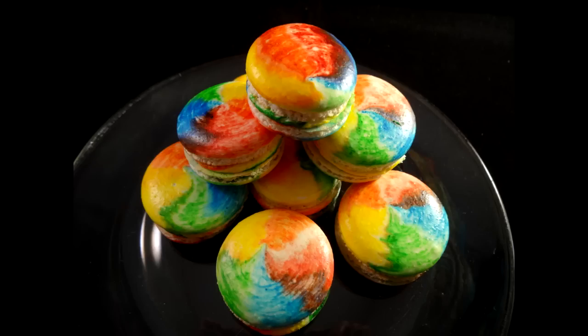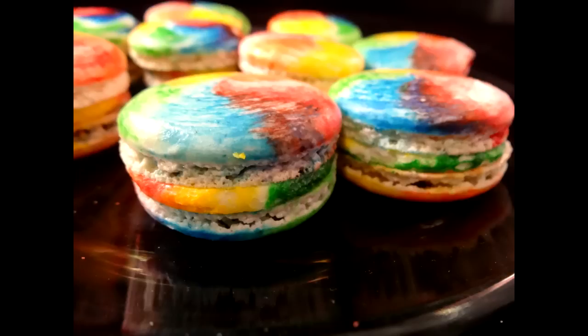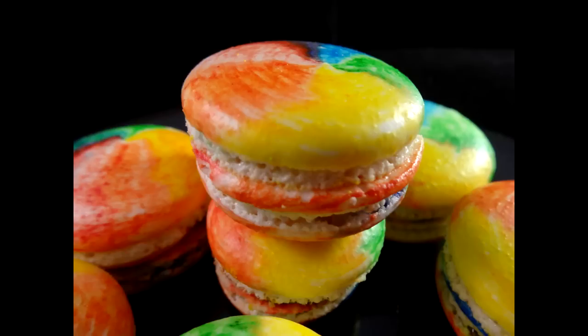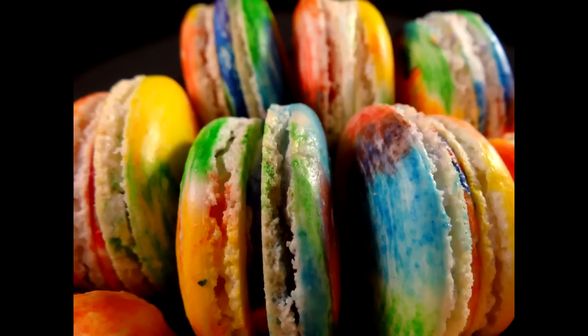A lot of people call these French macaroons, but a macaroon is a completely different cookie — it's made with coconut. I actually have two or three macaroon video recipes on my channel if you want to check those out. They're equally delicious but completely different from these macarons.